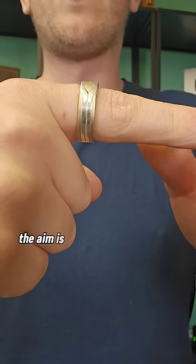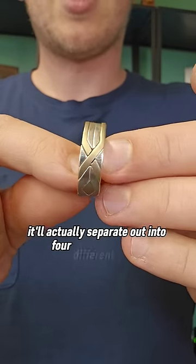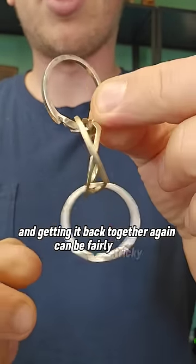This ring is also a puzzle. The aim is to try and reassemble it, because once you take it off it'll actually separate out into four different bands, and getting it back together again can be fairly tricky.